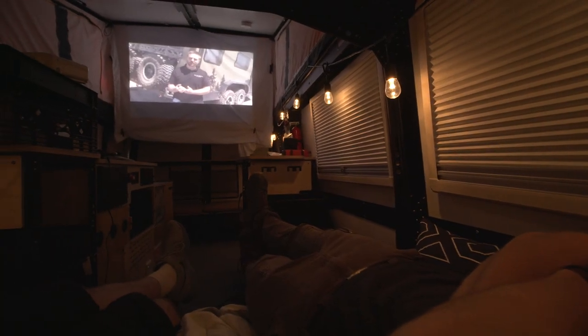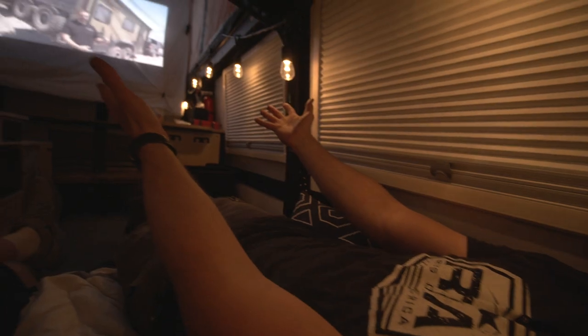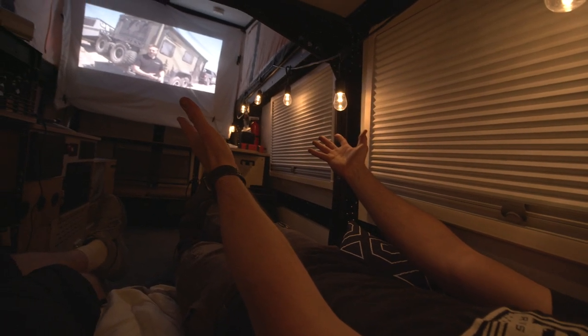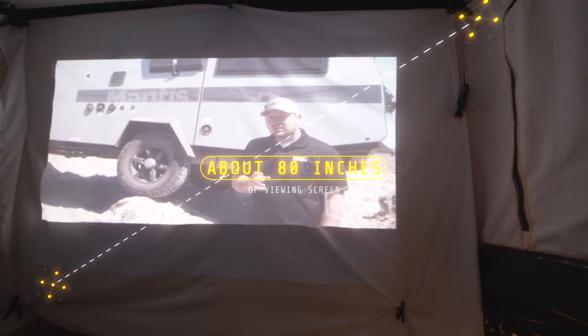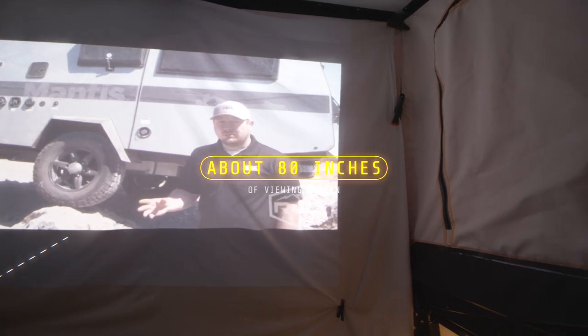Let's take a look at our makeshift TV. Now that you've had a chance to see our amazing 80-inch TV set up in our Mantis — it was very simple. We just used a sheet with clips to put it up. Technically it's about 76 inches corner to corner, but this is essentially how you can get an 80-inch TV inside your Mantis, which is really cool.